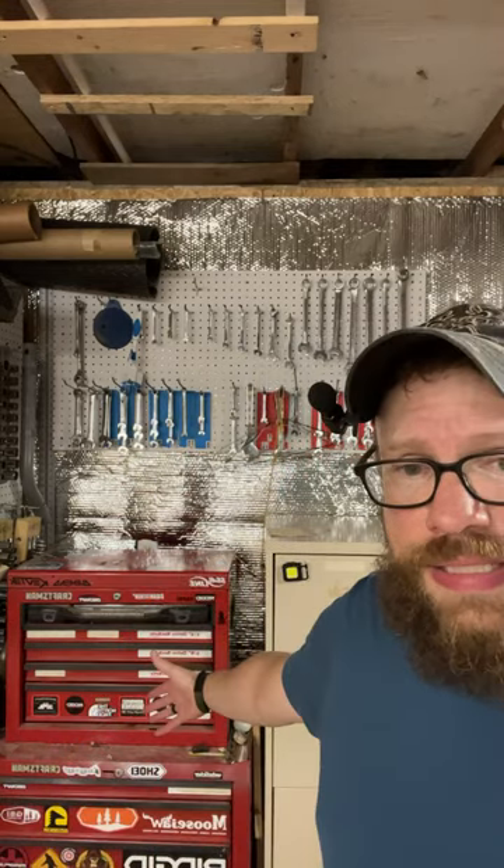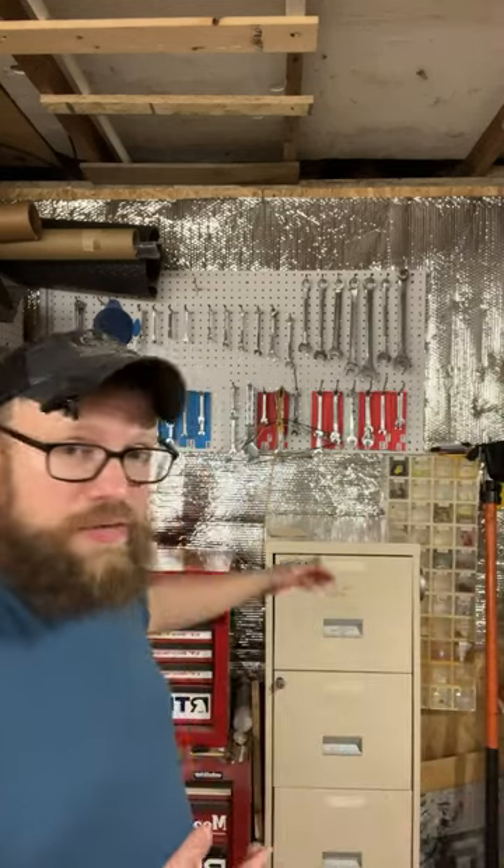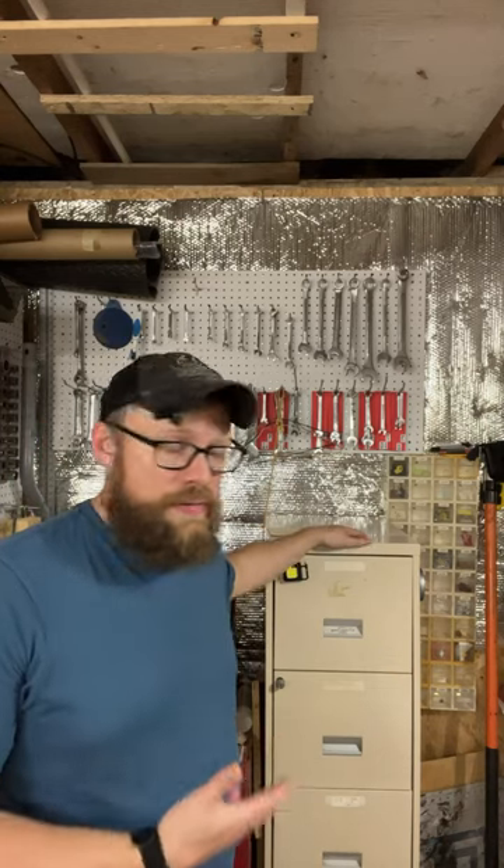Hello everyone, triple nickel niner here. If you're on a budget and you're wanting to put together a small shop at home in your garage or any workspace, instead of maybe investing in a Craftsman stack or a tool stack like this one, I highly recommend checking out just old file cabinets.